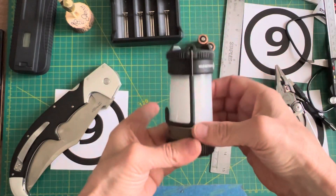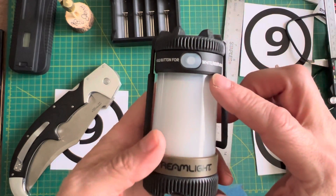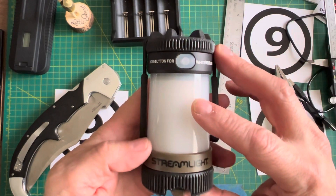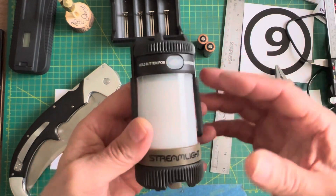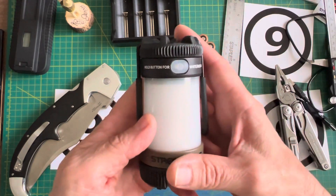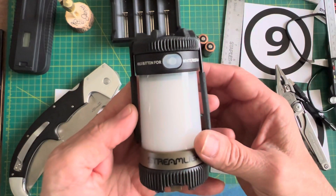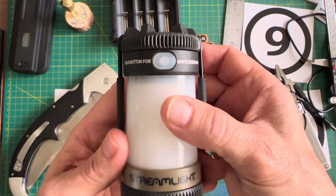We've talked about the specs, the battery, the build, the fit and finish, and the spring assist. Let's start looking at the modes. When I started digging into this, I did not look at the manual at all — that's just the way I am. Some people just have to have it in their hand and start operating; that's the way I learn.